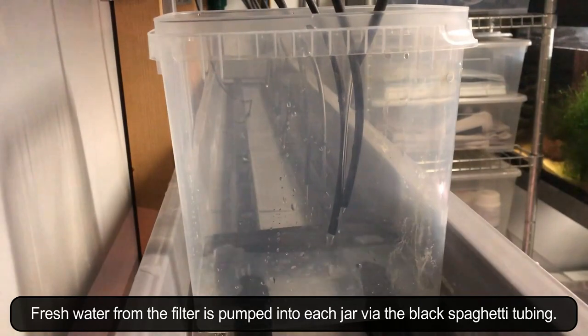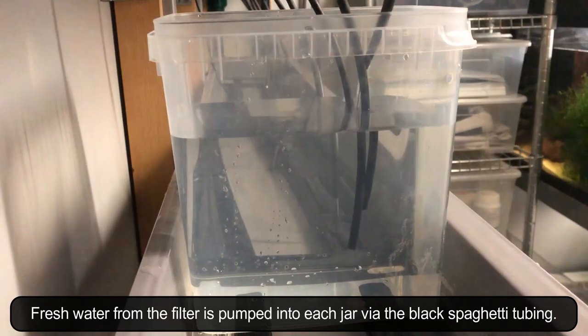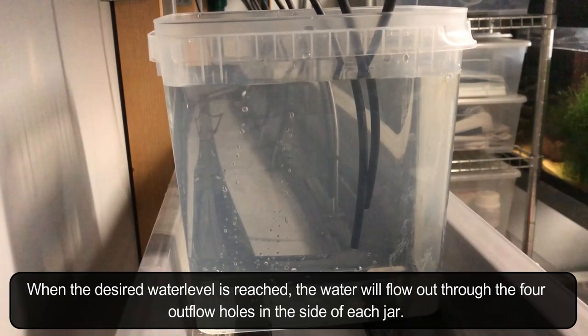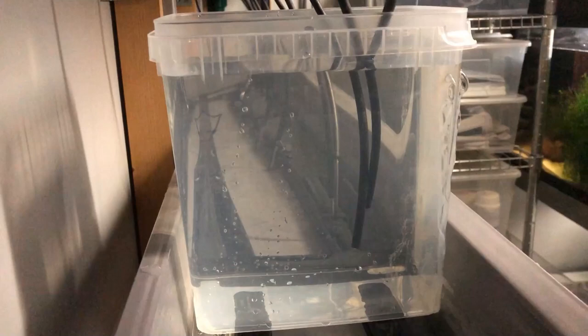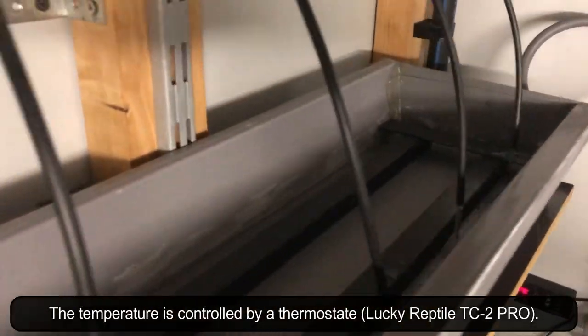Fresh water from the filter is pumped into each jar via the black spaghetti tubing. When the desired water level is reached, the water will flow out through the four outflow holes in the side of each jar. The temperature is controlled by a thermostat.